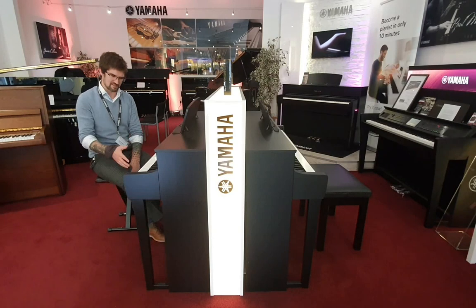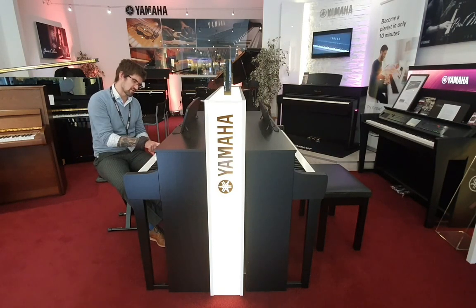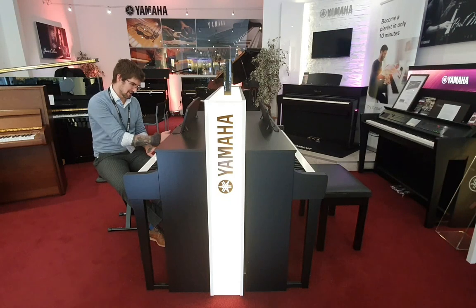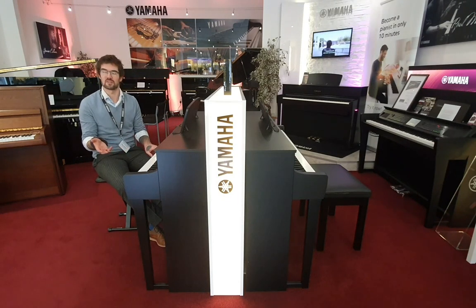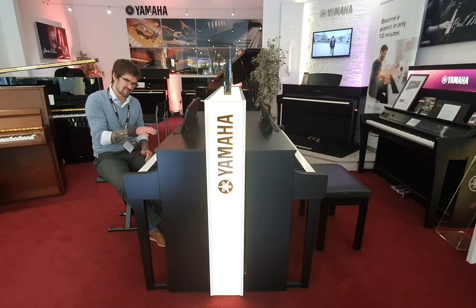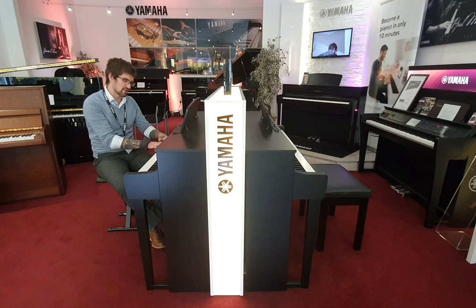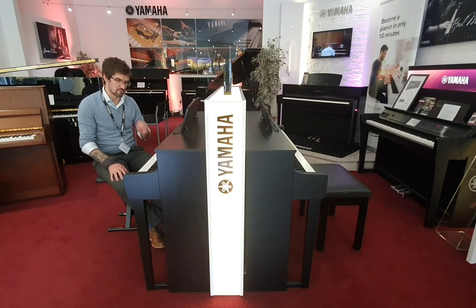The other big difference is in the action. While it's still Grand Touch, the 745 has white wooden keys. That doesn't seem like a lot, but from a pianist's point of view the feel and balance is so much closer to an acoustic piano. Having the same material used on premium grands is just superb, and it really plays beautifully.